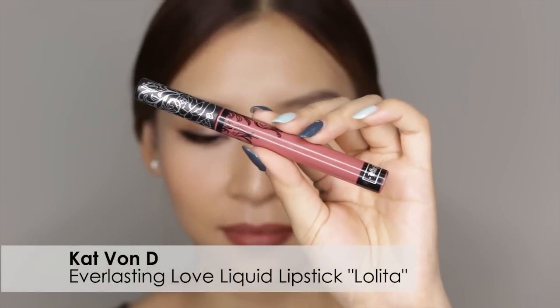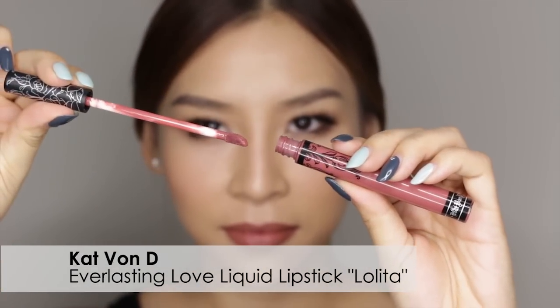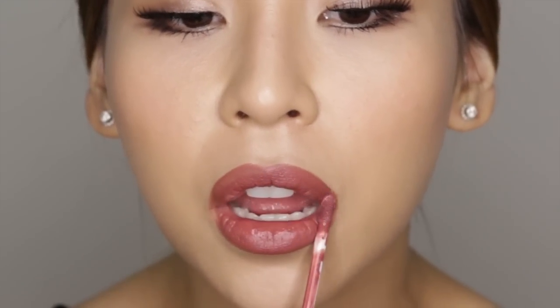Then I'm going to grab my Kat Von D Everlasting Love Liquid Lipstick in Lolita — that was a tongue twister! I've worn this in some of my other videos and you guys have constantly asked me, so this is what I've been wearing. You can get it at Sephora and it's a very long-lasting lip stain, so make sure you don't try it on the back of your hand because it'll stain.